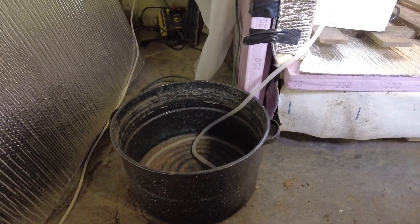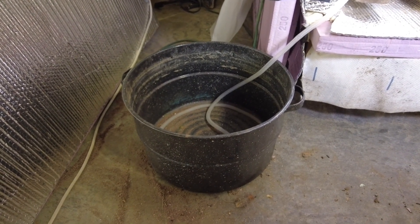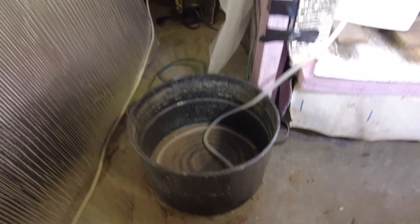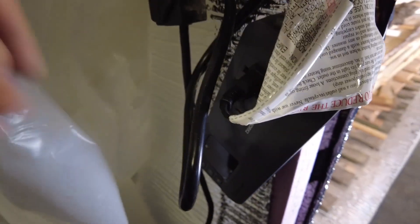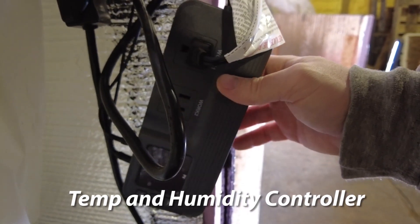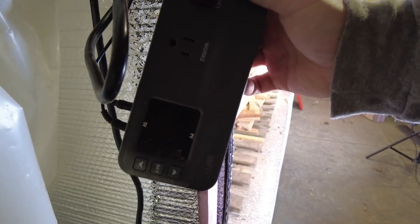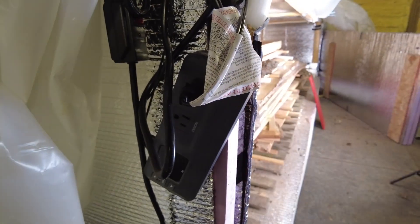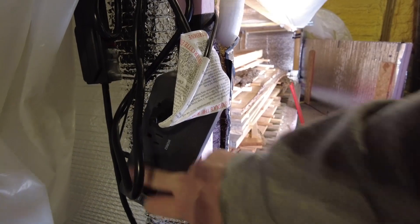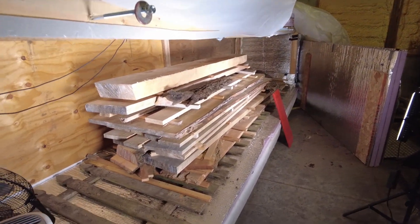Over here, I have the dehumidifier just draining out into a little catch basin. I kind of monitor how much water is coming out to just see how far along the wood is. As far as the other electronics, I just have this system here that is connected to the thermometer and the moisture sensor. You can set the outlets to work off of the temperature and humidity levels inside, so you can have the fan turn on or off, or have things shut down if it gets too hot. I use this mainly to monitor the humidity change inside the chamber.